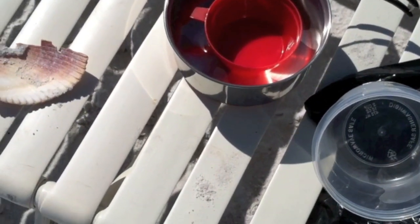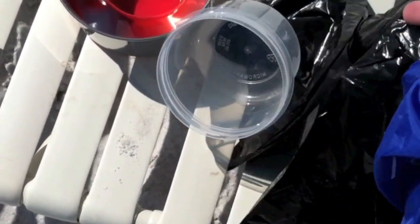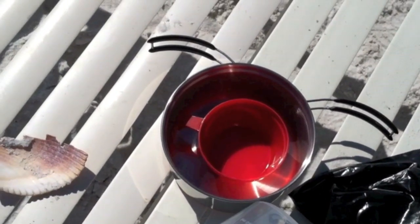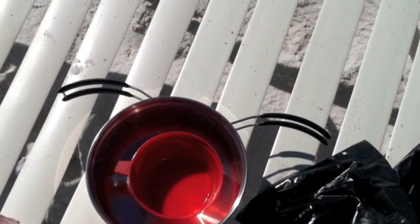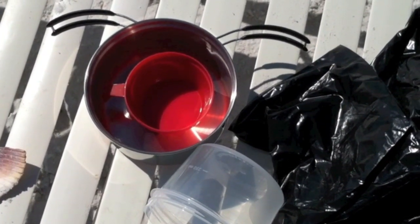I'm gonna cover the hole up with the black trash bag here. And then make sure that I have a little seashell in the middle of my black trash bag. And hopefully that will create a still and create fresh water out of salt water. So stay tuned and I will piece this together.